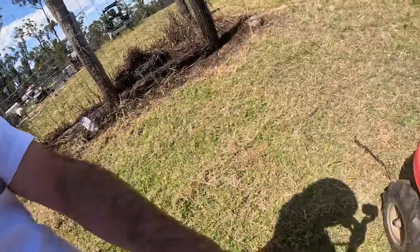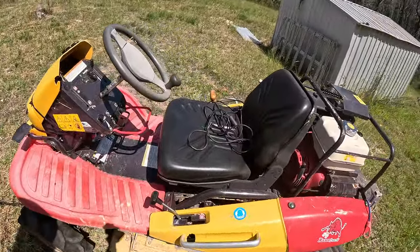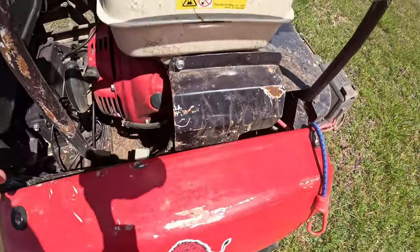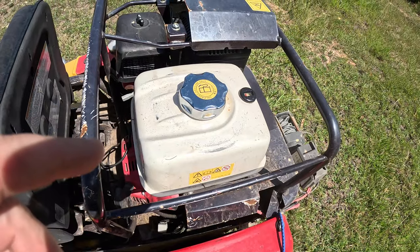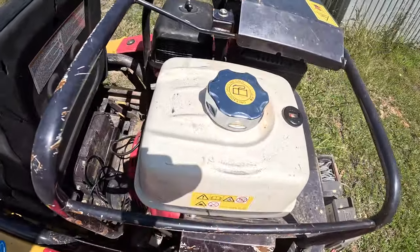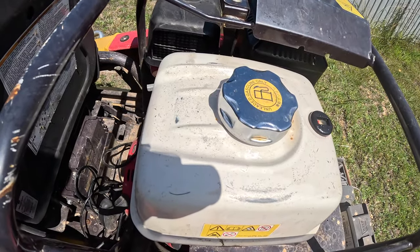Nothing wrong with it. This came out — that's just my lead for the winch. Put that back in there. The fuel filler cap — I just filled it up and I didn't put it on. So that didn't come off; it just was already off. That's all.